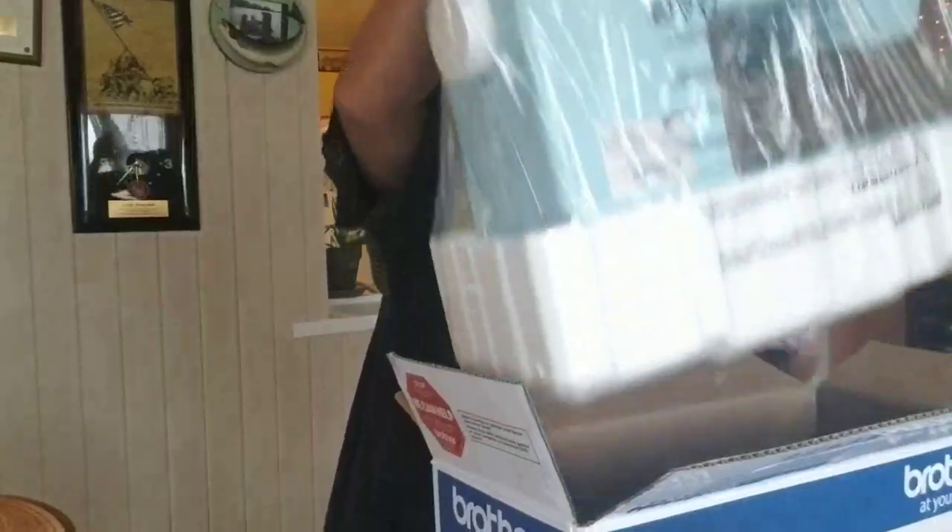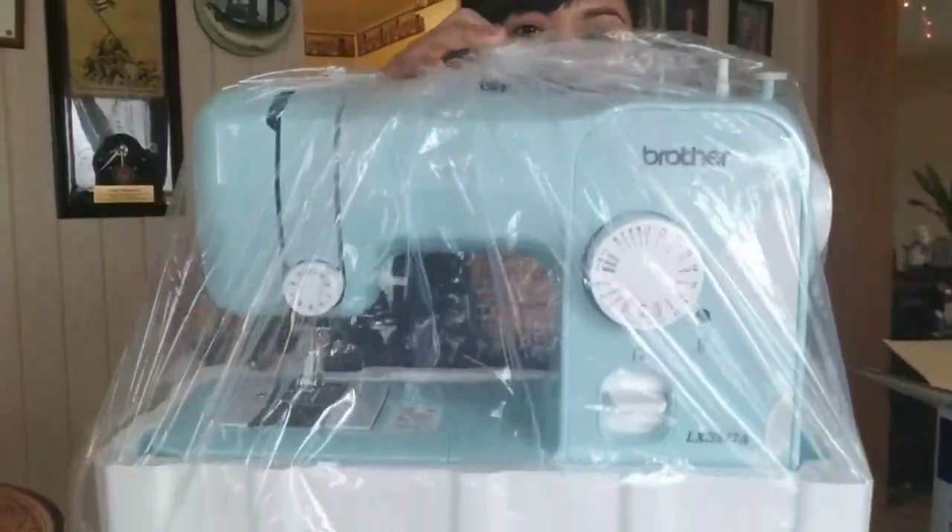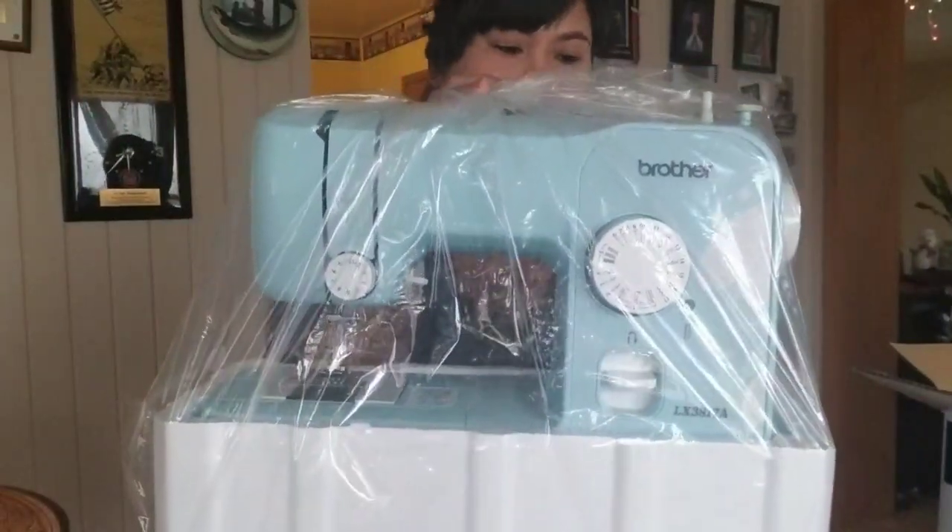So this is my first ever sewing machine talaga! I was so excited and I like the color, guys. Actually, nagpapahanap ako ng pink na version pero wala atang pink. So ito sya — o diba, ang cute ang color nya? It's a powder blue.